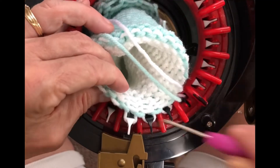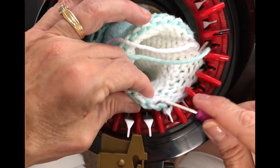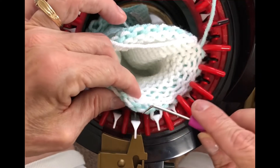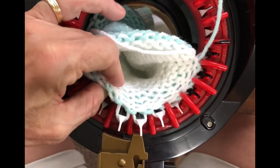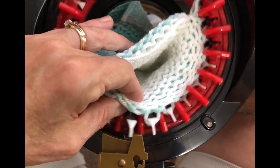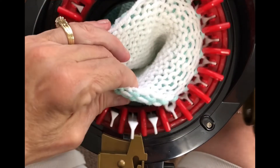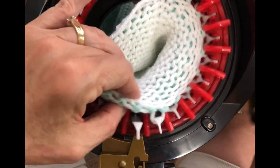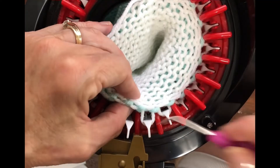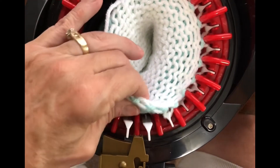Sometimes yarn can give you such trouble, and there's no real rhyme or reason to it. Sometimes it's the dryness in your house; sometimes I find that the lighter colors of yarn are the harder ones to use on your machine. I think it might be because of the dye process — it changes the texture of the yarn. Sometimes rather than fix one stitch and go all the way down the row while you're on your machine, it's easier to just take it off and reattach it.